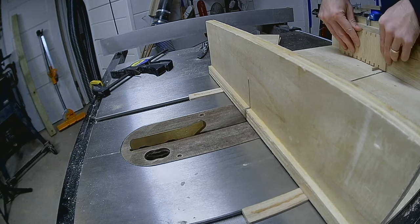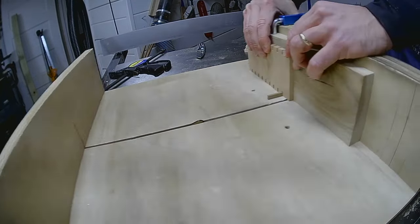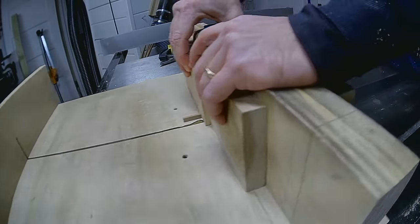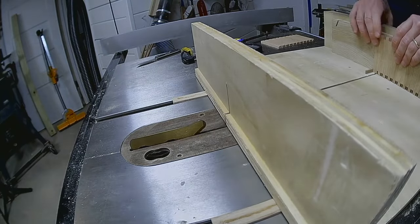Now I'm going to cut the box joints. I still haven't replaced my dado blade, so I'll cut this with my rip blade using the method I documented in my last woodworking video. A link to that video should be up in the corner now.